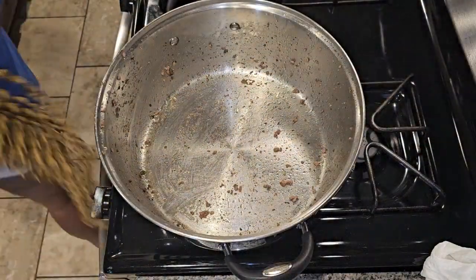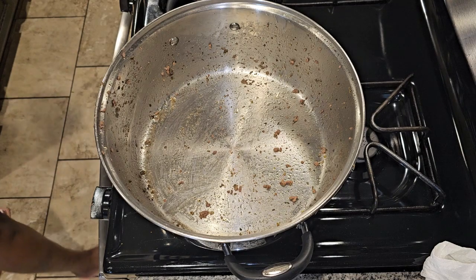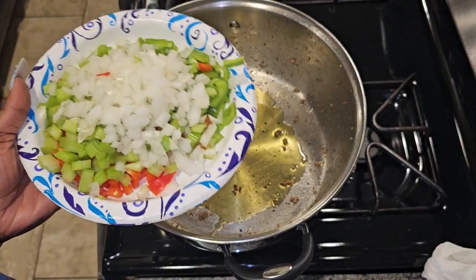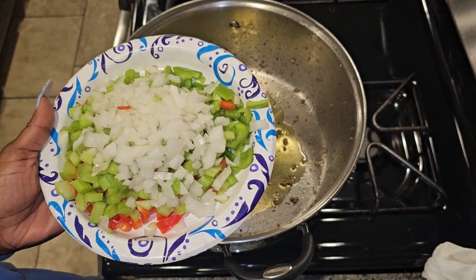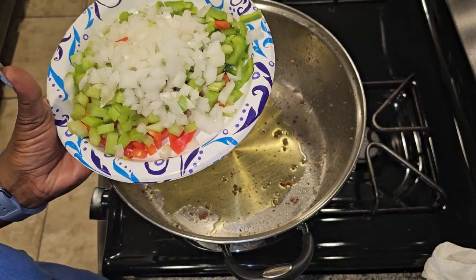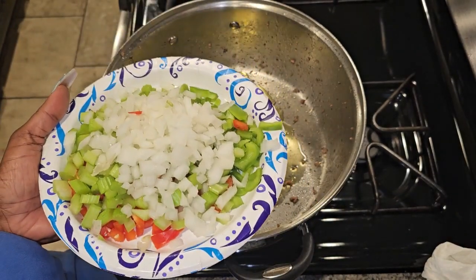We're back — we already drained our ground meat. Go ahead and drain your ground meat and put it to the side, and just leave your pan the way it is. We're gonna put a little bit of olive oil in there and sauté some veggies. I have one half of an onion, three stalks of celery chopped up — if you don't have celery it's not a necessity, but if you have the trinity you definitely need it — one half of a green bell pepper, and one half of a red bell pepper.